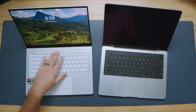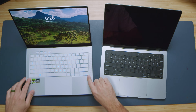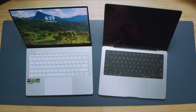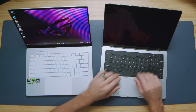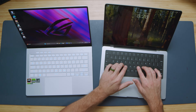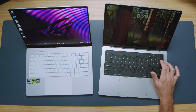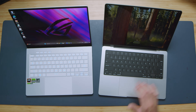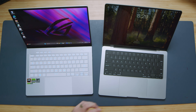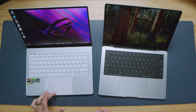Looking at the interiors, both have keyboards, upward-facing speakers, and similar layouts — though the G14 has gamer vibes with an RGB keyboard. The MacBook Pro has the power button integrated into the keyboard, while the G14 still lacks a fingerprint reader, which many users have complained about. The G14 has flat keys while the MacBook Pro has dipped keys; both are similar in noise level and feel, but the reviewer prefers the dipped keys on the MacBook Pro for better contact and feel.